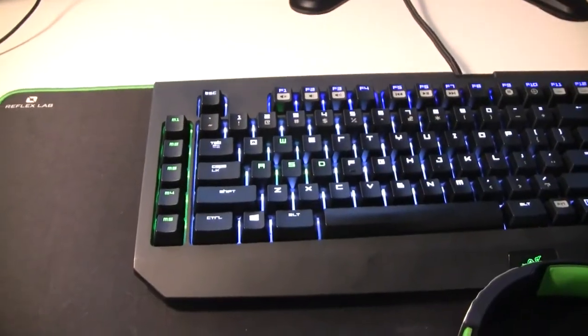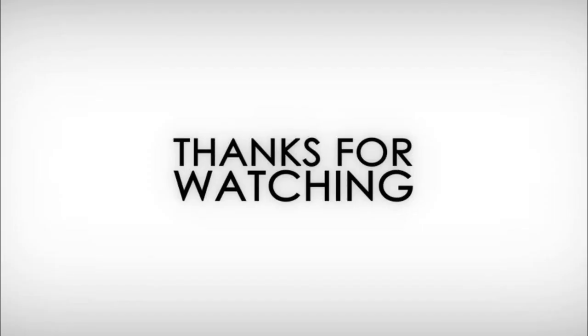I hope you guys loved this video — comment down below if I should do more tech reviews. Thank you guys for watching, and don't forget to subscribe and follow me on Instagram in the description below.